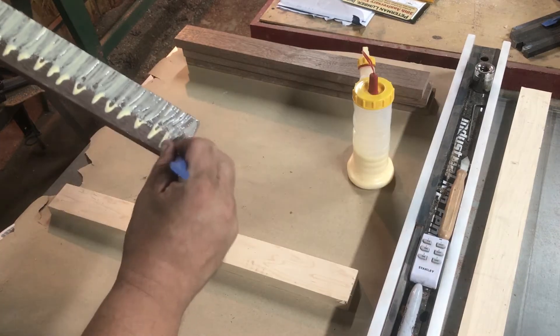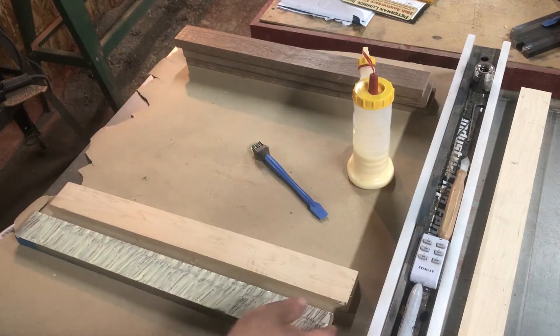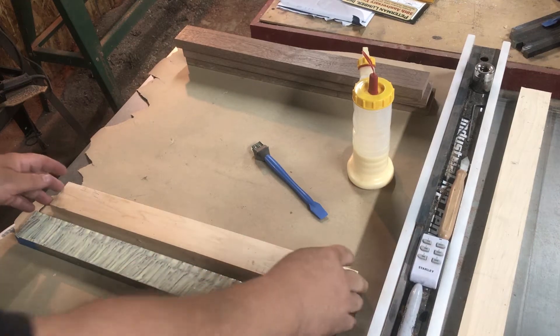Next I'm just going to take one piece of walnut and one piece of maple, glue those two pieces together, and then I'll set it aside to dry.